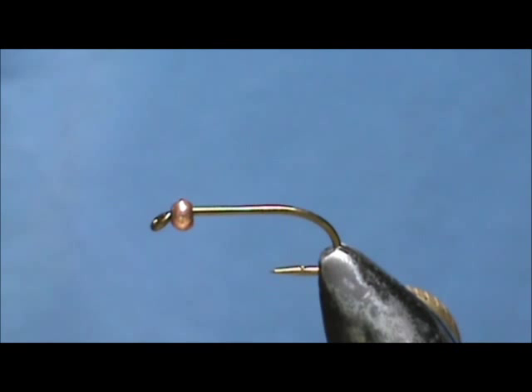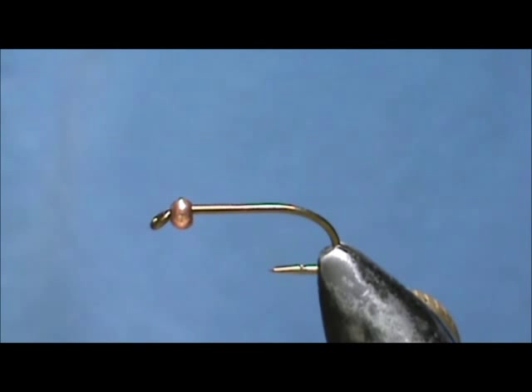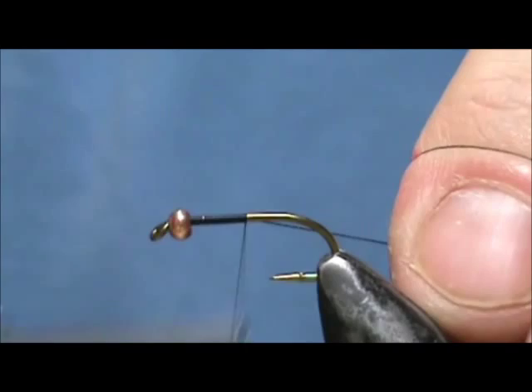Today I'd like to tie for you a little variation on the Prince Nymph, and this is the Dark Lord. This fly was designed by David Swart and I've never tied it before. He just sent me a picture so I'm going to give it my best shot. The hook I have in a vise is a size 10 two extra long nymph hook and I have a 3mm bead. I'm going to use black thread and put a base of thread down to the back of the hook.